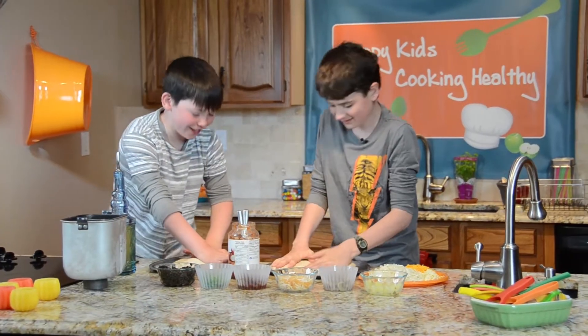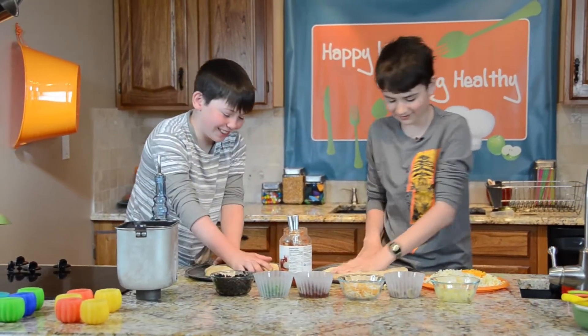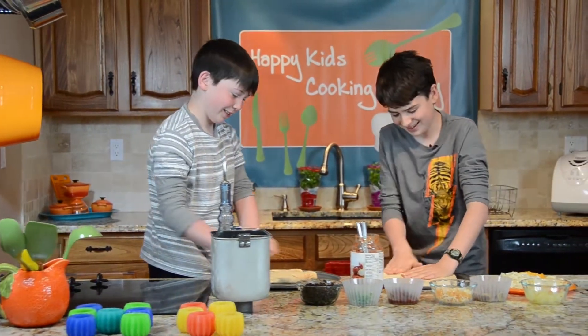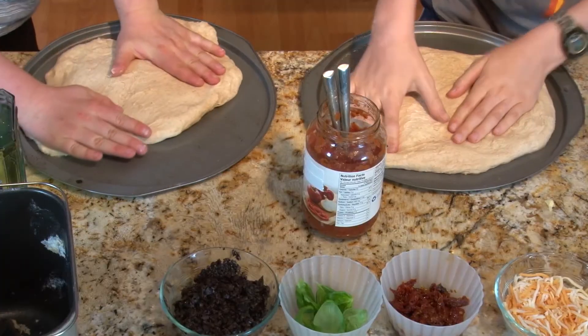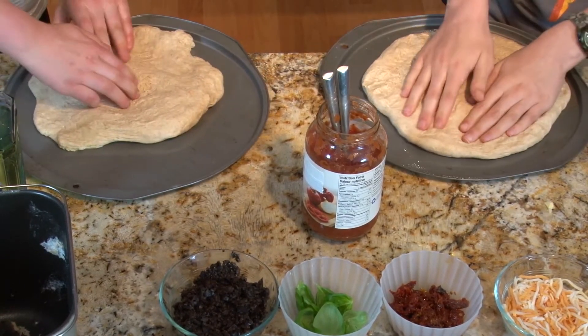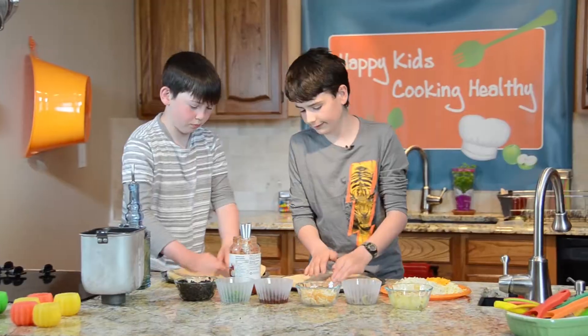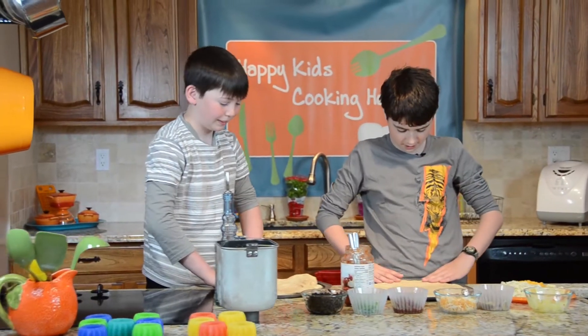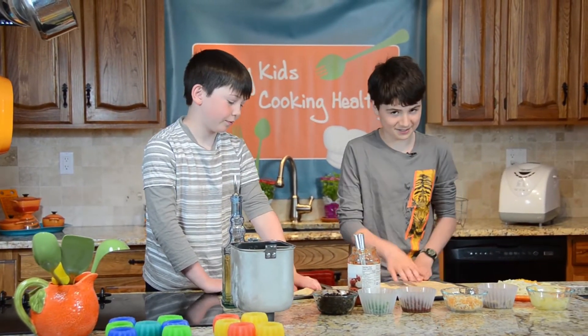Hey, do you remember the sturgeon release we went to? That was so cool — I even saw myself on CTV! We were helping release sturgeons because they're endangered. We were releasing them in Creston, BC, Canada. By the way, we are in Canada — British Columbia.